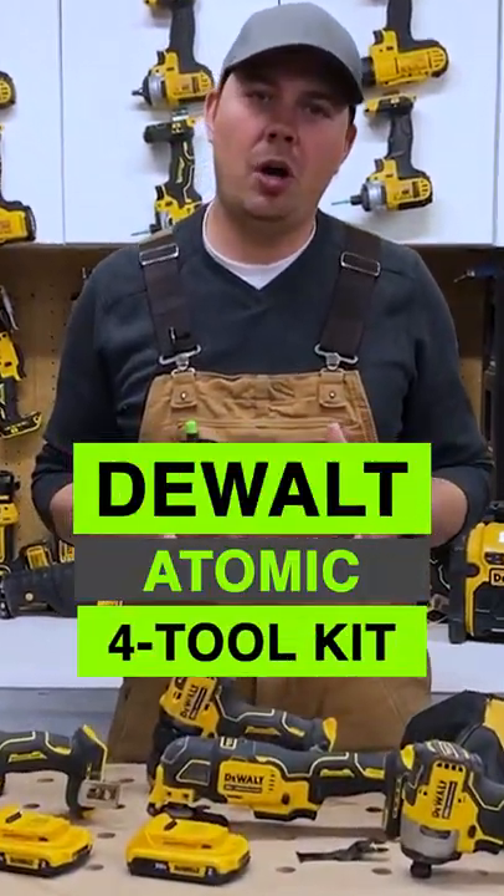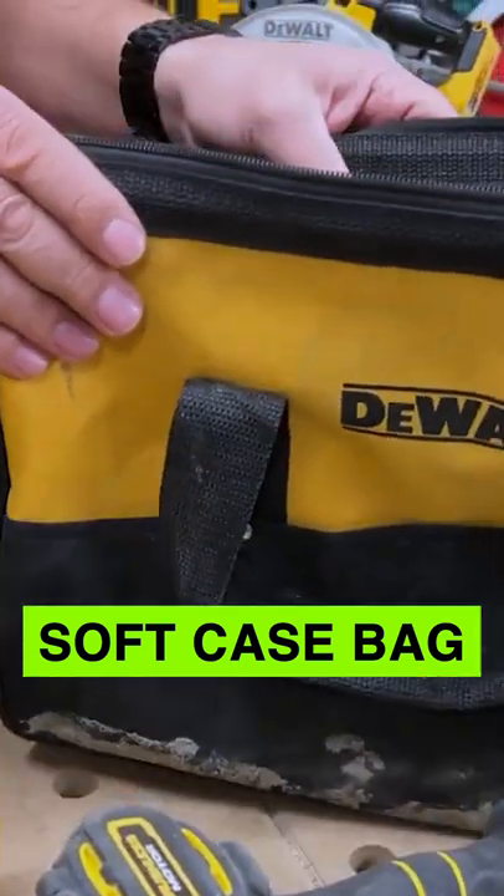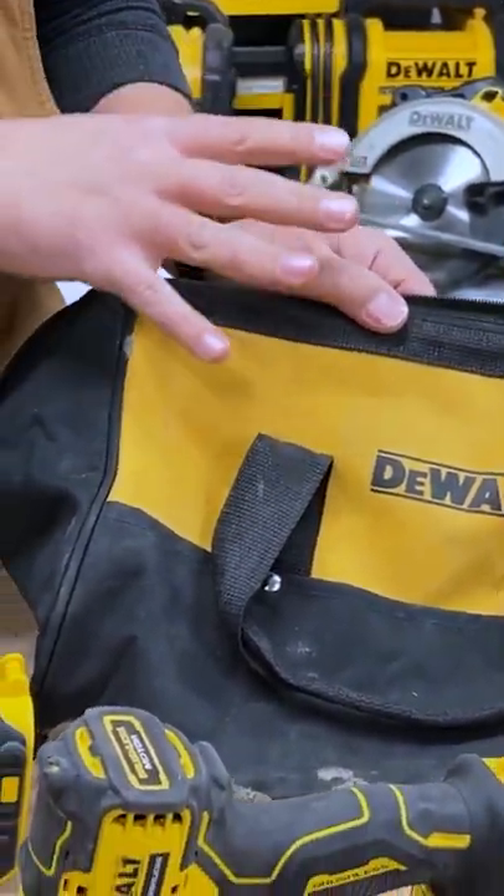Today we're going to take a look at DeWalt's Atomic 4-Piece Kit. We get a soft case bag, so you can get all your tools in this, no problem.